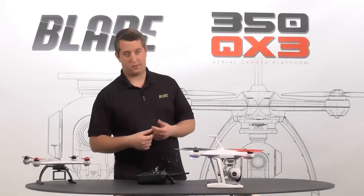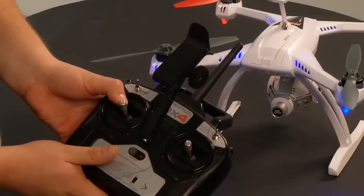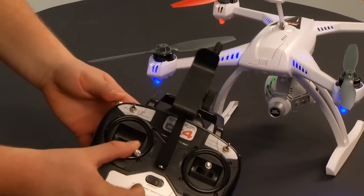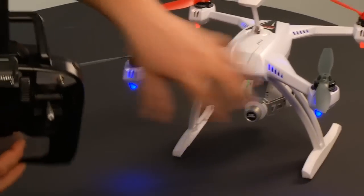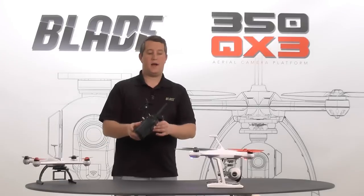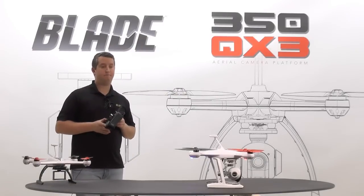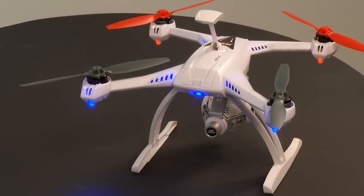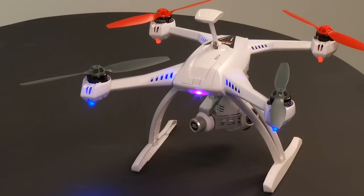Now we can go ahead and start the procedure. To get it into pressure sensor calibration, we're going to hold right rudder, we're going to hold the bind button, and we're going to turn the radio on at the same time. With most Spektrum radios, you're going to need to back away from the model so that you don't crowd the receiver on board. Bind button, right rudder, turn the transmitter on — I'm going to back up. The model will beep loud if it receives the bind, and it will go directly into pressure sensor calibration.